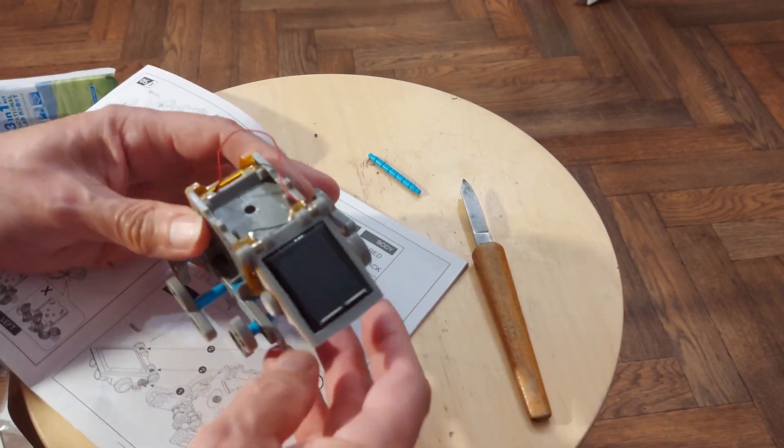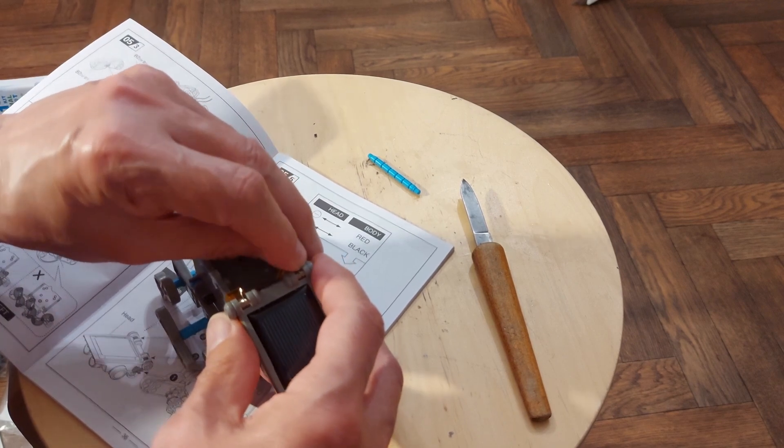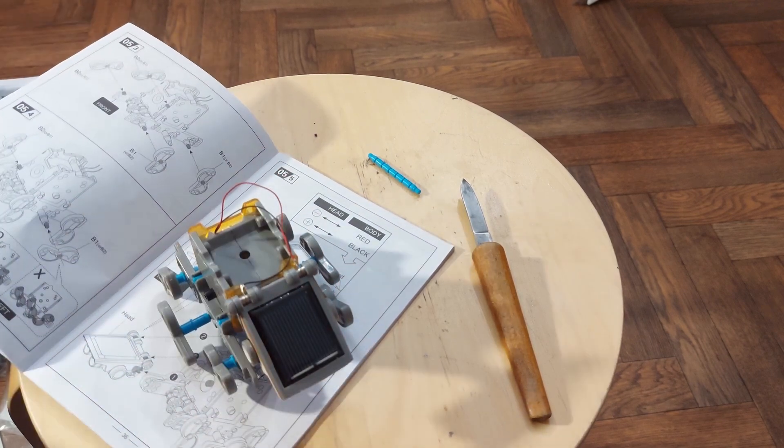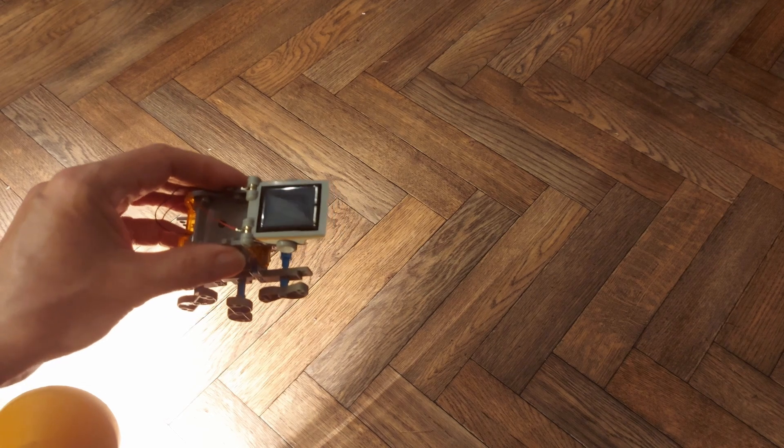That's it done. It's late at night, so we're going to have to use the artificial light to get this one running. Well, it's struggling.